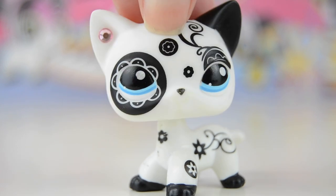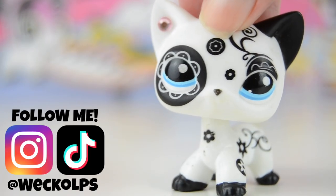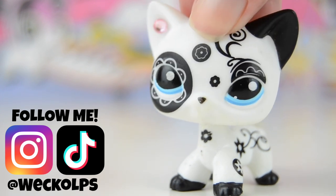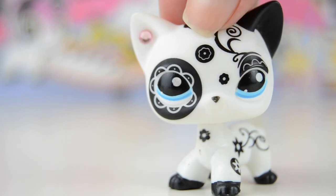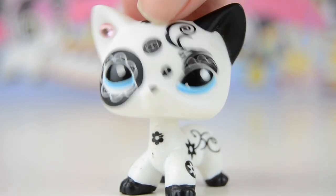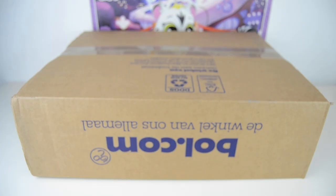Hey everyone and welcome back to my YouTube channel! I recently got a package in the mail with quite a few old Littlest Pet Shops, and it also comes with a play set. I thought it would be fun to open it together on video, so without any further ado, let's get straight into the package. Here's the package — let's get some scissors and cut it open.